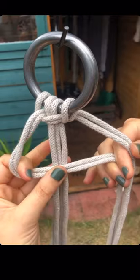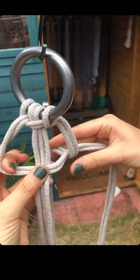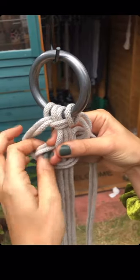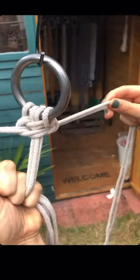Just to show you one more time: L shape over the middle strands, right hand side comes over the end of the L and through the loop, and you just keep repeating that and you'll get a nice spiral knot.